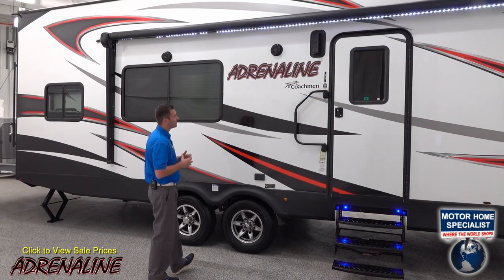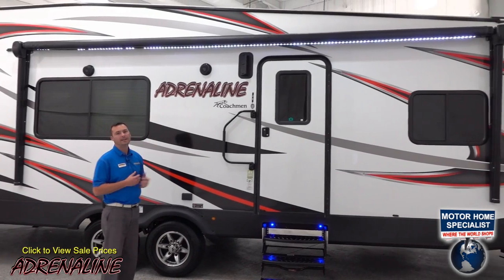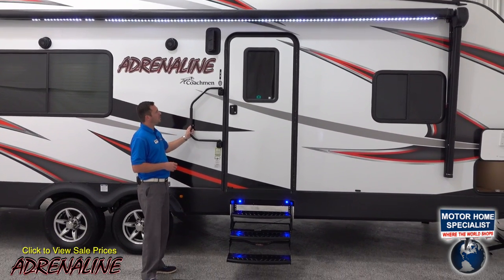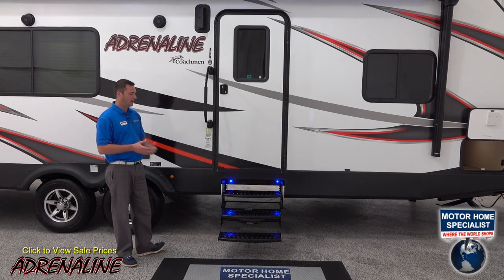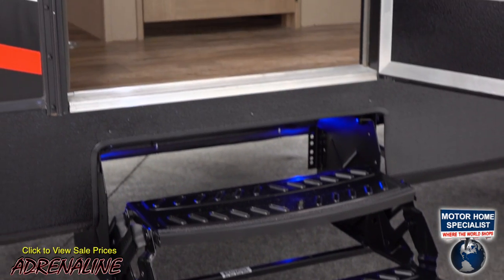All the exterior features include an electric awning above me with an LED light strip. We've also got a large entry assist handle which is easy to use. It helps you enter the trailer, and we also have three steps as opposed to two on a lot of the competition.